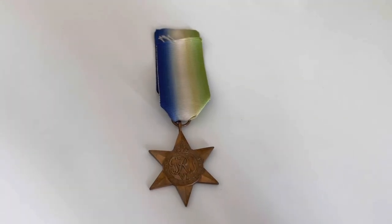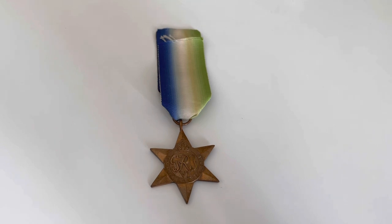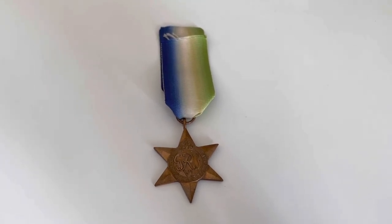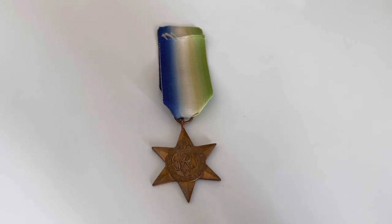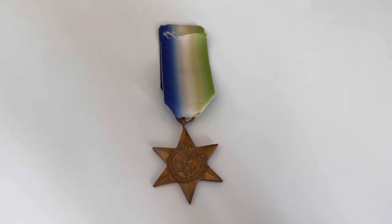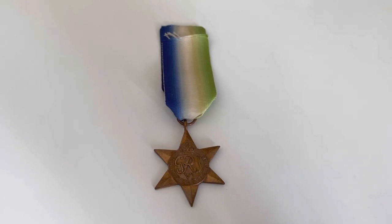This Atlantic Star was actually my great-grandad's, and so it was actually one of the first pieces of World War II military that I ever got. It's a very nice thing and it means a lot in my collection.